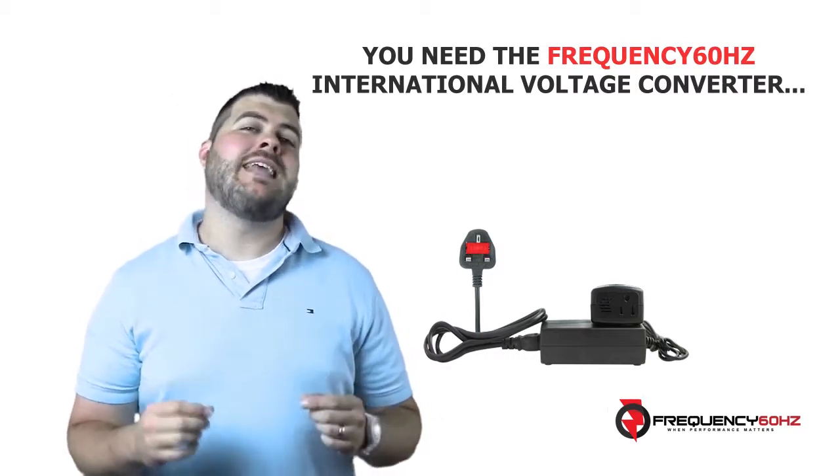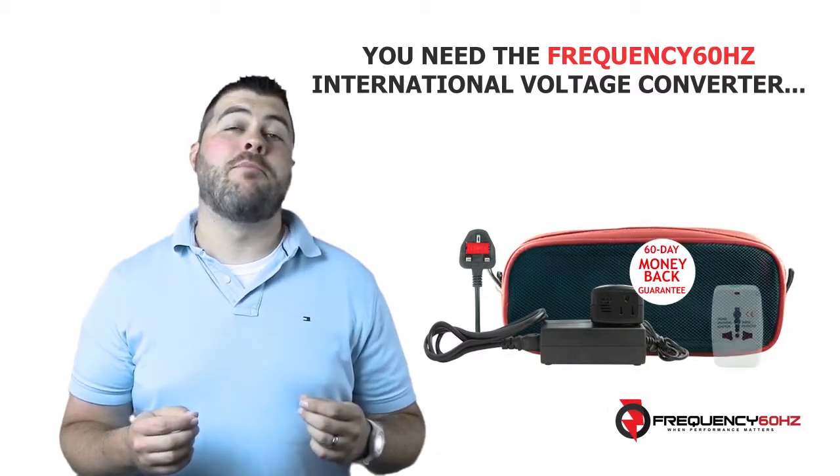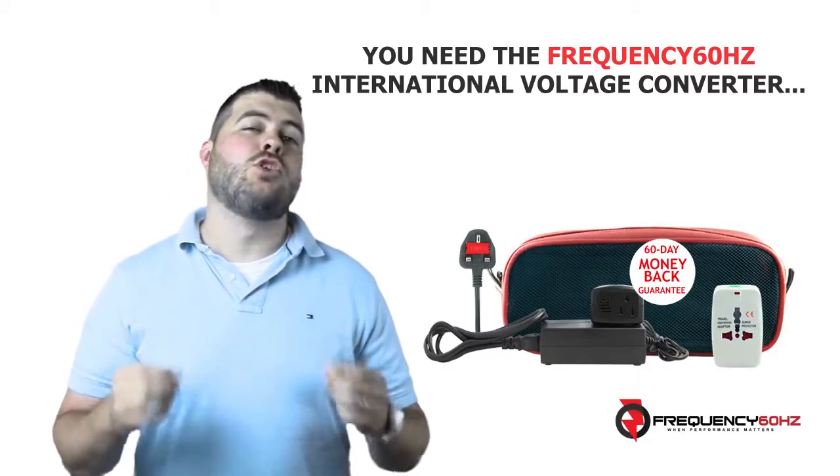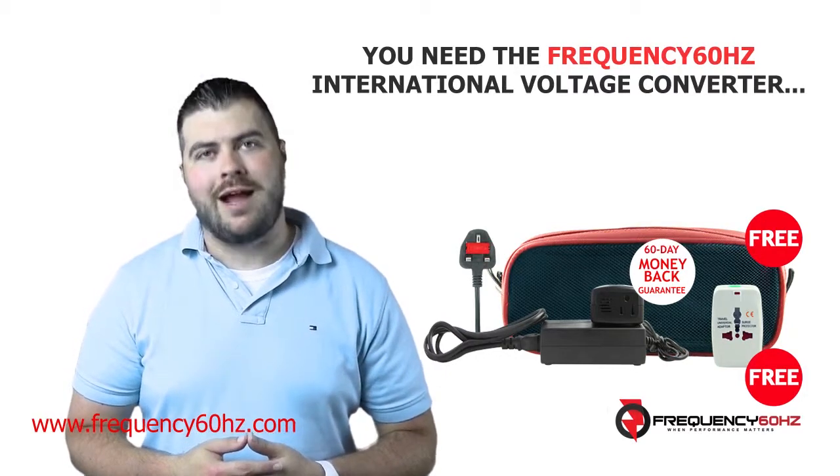This promise is backed by a 60-day money back guarantee. Plus, for a limited time, you'll get a travel bag and universal international plug adapter thrown in absolutely free. To find out more, click the link below or type the address below into your browser.